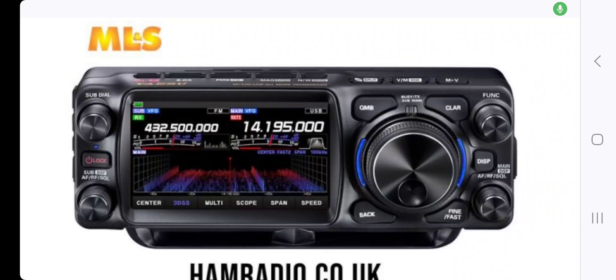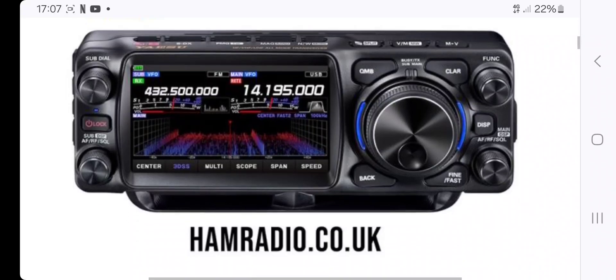Hello FXB, welcome back to the channel. Big thank you to Martin Lynch and Sons for their listing of the new Yaesu QRP radio to replace the Yaesu 818.